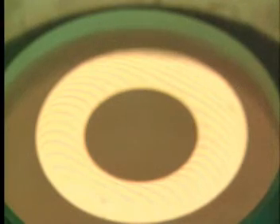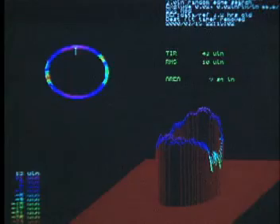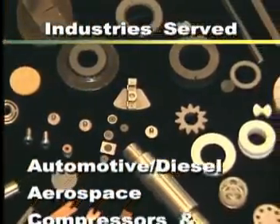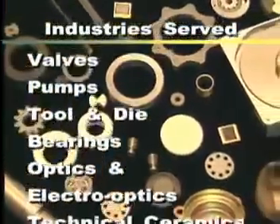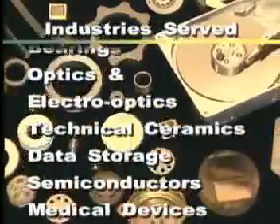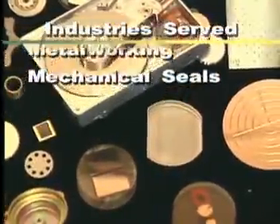Additionally, our machines provide the ability to precisely control surface roughness, dimensional size and parallelism. When precision specifications are required, Lapmaster lapping machines can handle the job. Many components previously machined with other manufacturing technologies benefit greatly by being lapped because of the precision accuracy, cosmetic improvement and repeatable results.